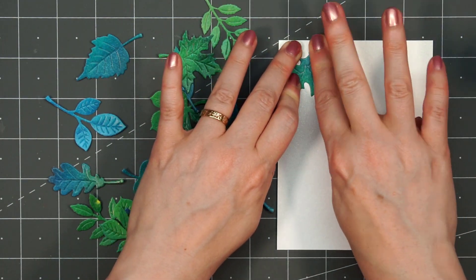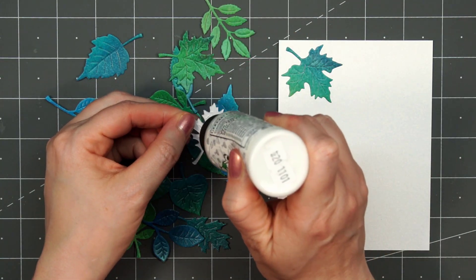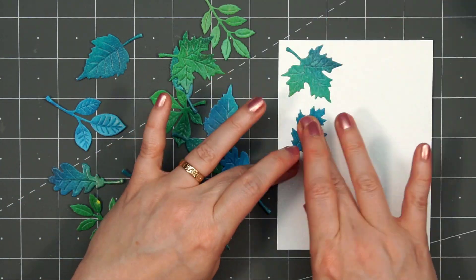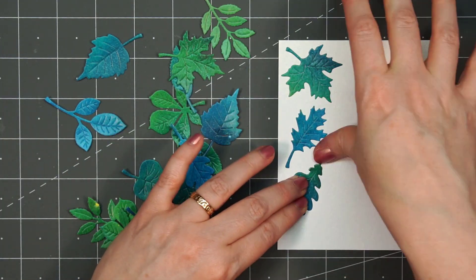For the background of the card, I'm using some white shimmer cardstock. It's one of my favorites and I love to use it — it just adds that little extra detail to your card. Now I'll add some liquid adhesive on the back of the leaves and start attaching them to the card.